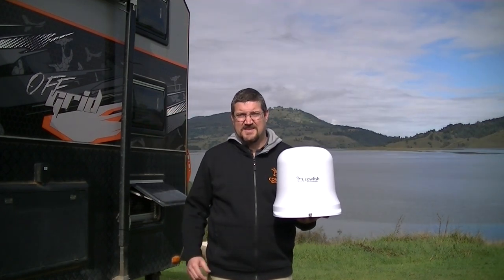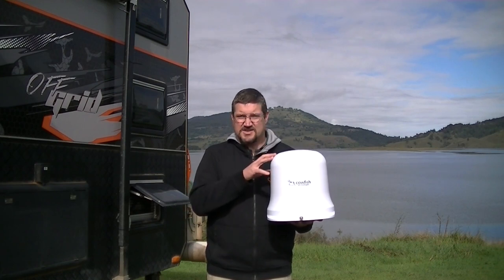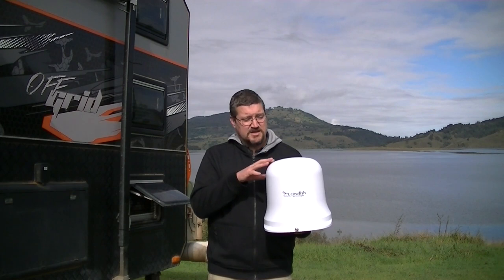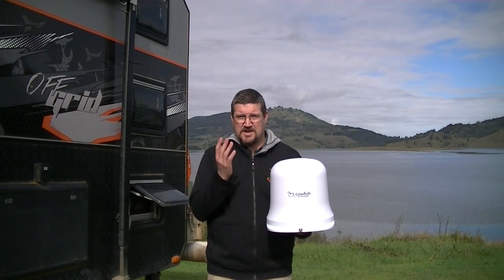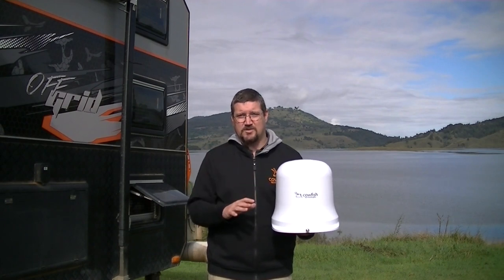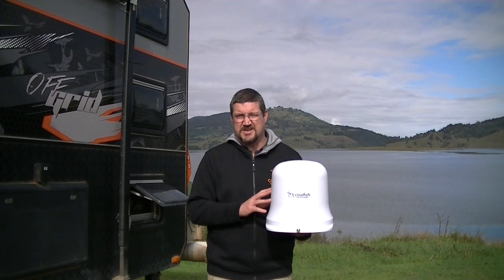The Vantenna is an omnidirectional television antenna. That means you can receive television signal from any direction. With the Vantenna you don't need to wind the unit up, and you don't need to try and point it in the direction of the broadcasting tower. The unit takes all the hard work away from watching a little bit of free-to-air TV.